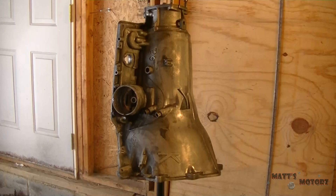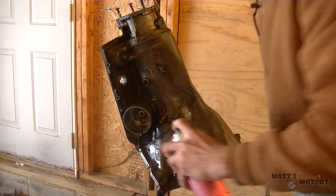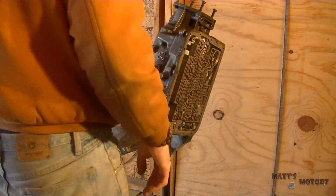This is part 5 of the 4060E/700R4 transmission rebuild. Here I'm just cleaning off the transmission case. I already went through the whole thing with a wire wheel on a drill to get rid of all the dirt and stuff on it. This is just getting into the little crevices that I couldn't get into with the wire wheel.